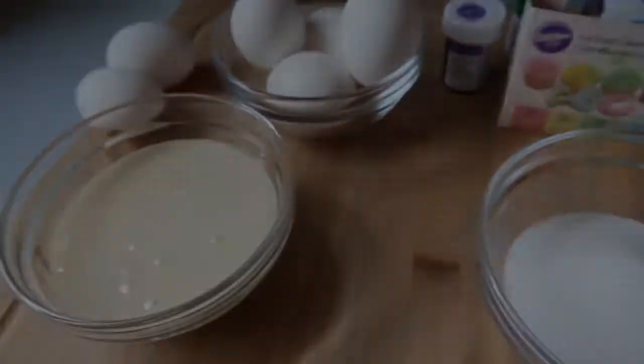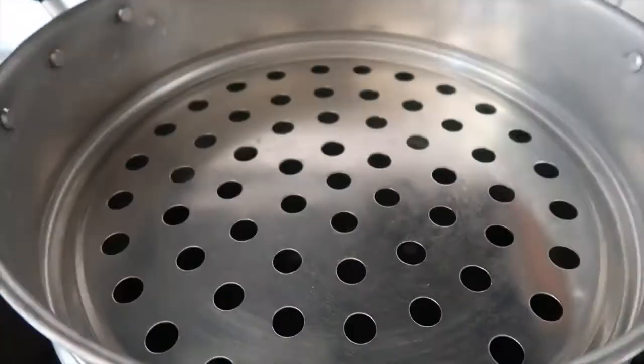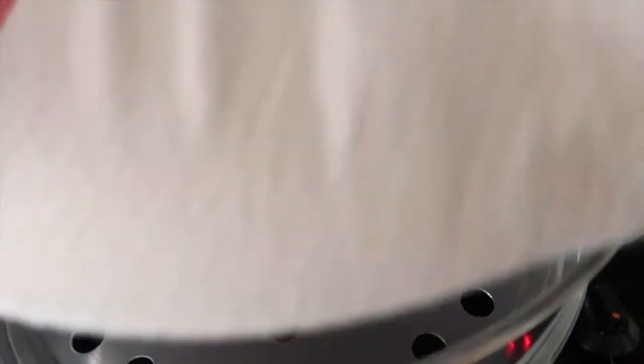Let's go ahead and make the flan. I have my steamer set up with a dish towel on top, which prevents steam water from dripping down onto whatever you're steaming. I have it clipped and set to just one layer since it's a pretty big steamer. I'm going to put it on medium heat and let that boil.